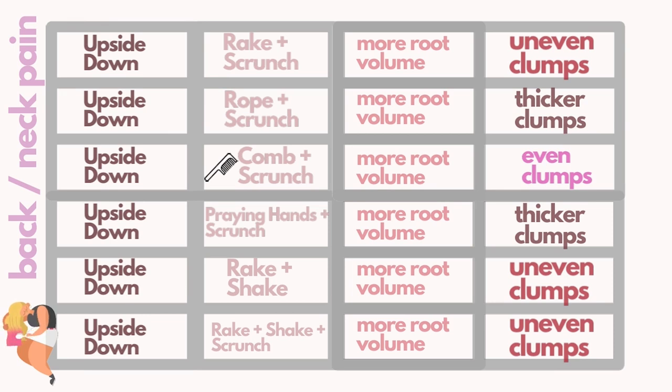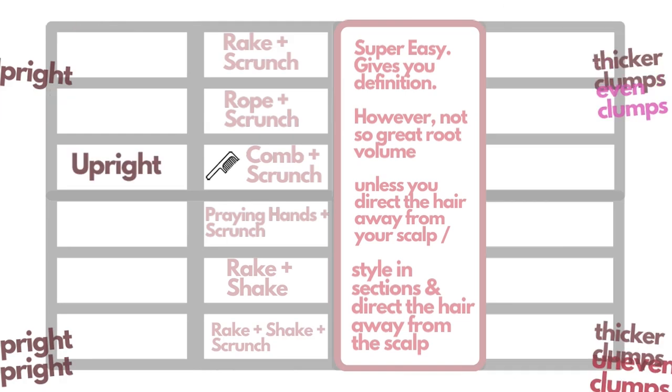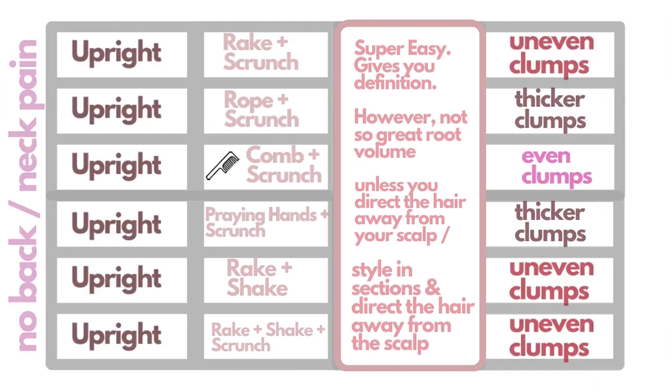If you want volume, you can also do a rake and scrunch upside down — I've shown that technique in another video, linked in the description. You could also work in sections: for example, two sections on top and two on the bottom, raking and scrunching each section individually. If you add a middle part with three sections on top and two at the bottom, you'll get a lot more volume. Working in sections gives so much more volume than the technique shown today, but today's method is geared toward people who just want definition and want to be done in five minutes. To cut down time even more, you can style, plop, and diffuse — or style and straight away diffuse.